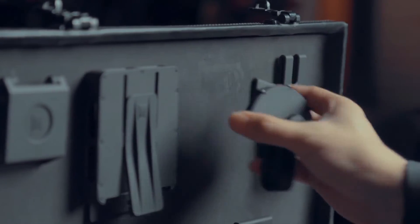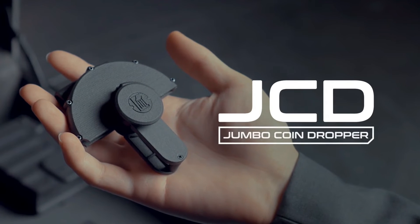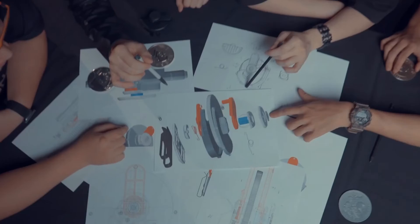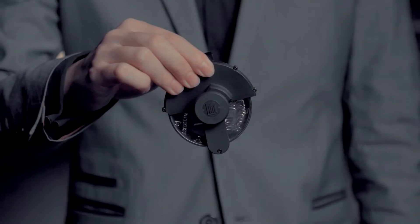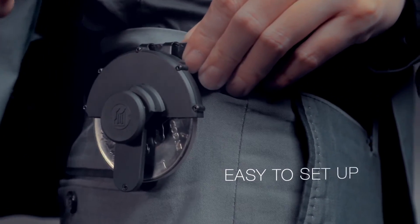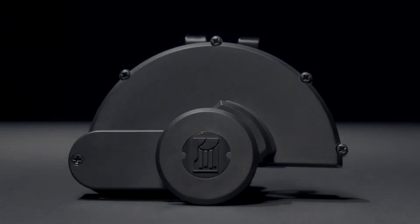Now, introducing the first holder in this series: JCD. I think the best Jumbo Coin holder must achieve the following goals: well made, well designed, well secured, easy to set up, and can hold any Jumbo Coin of 3 inches or less. But no holders in the market can achieve these goals — except JCD.